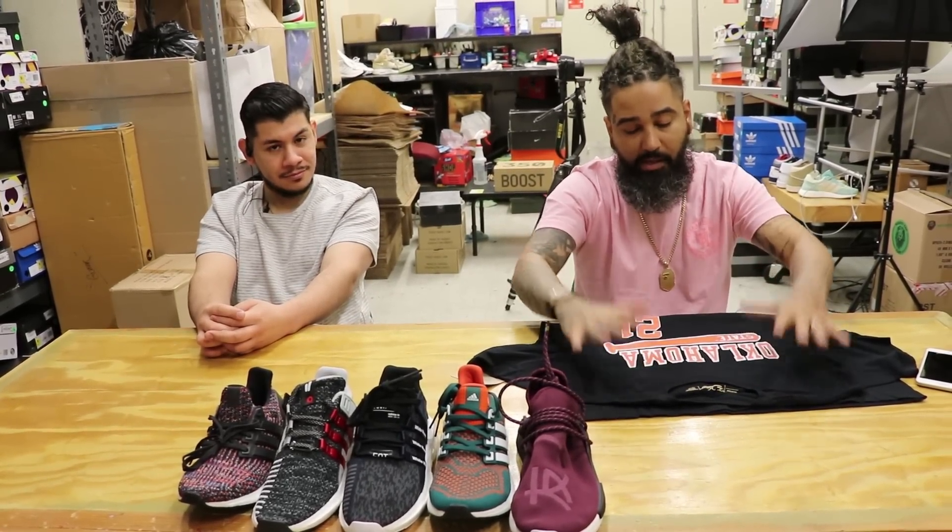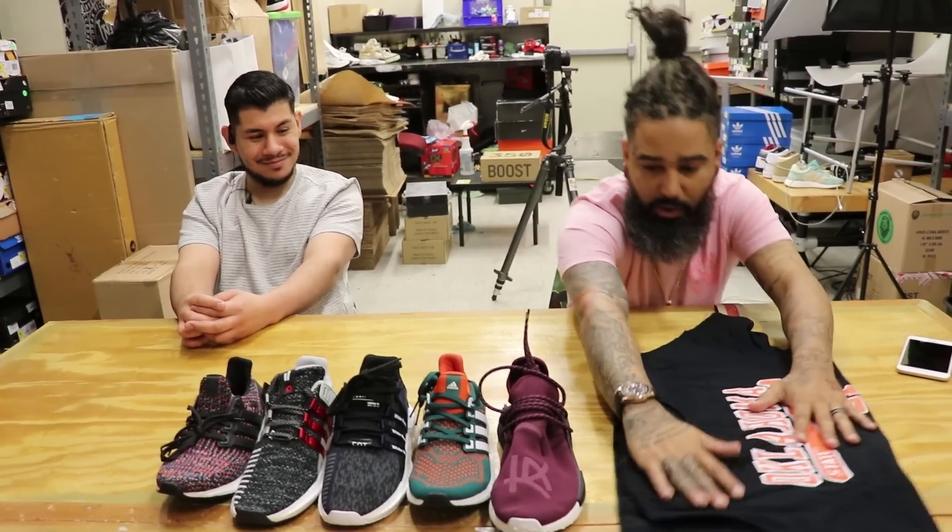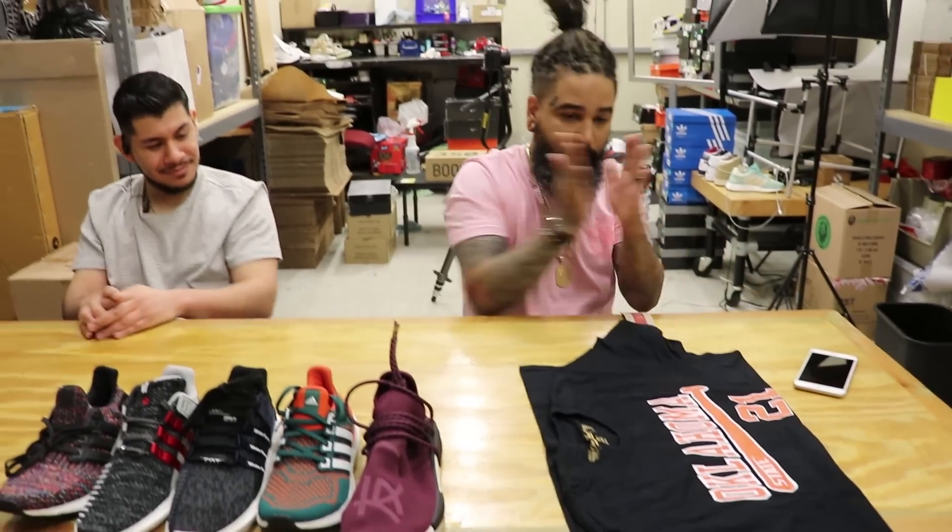Thank you Mylin — I'm sorry for butchering your name. That shirt is dope. I'll catch you guys on the next one. Love.